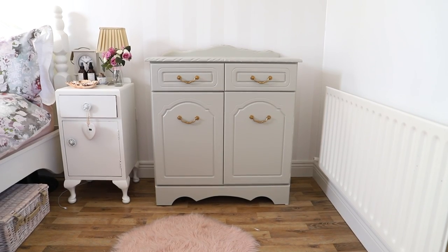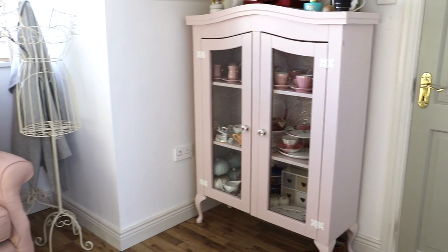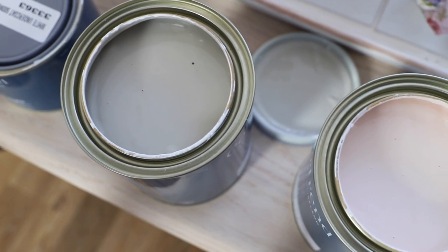Hi everyone, welcome back to my YouTube channel. In today's video I have a furniture makeover. I haven't painted a piece of furniture since early last year, so it was almost a year since I painted my pink china cabinet. I had forgotten how relaxing and therapeutic painting a piece of furniture can be, so that's what I'm doing in today's video.